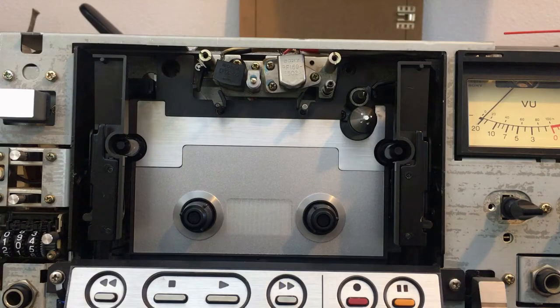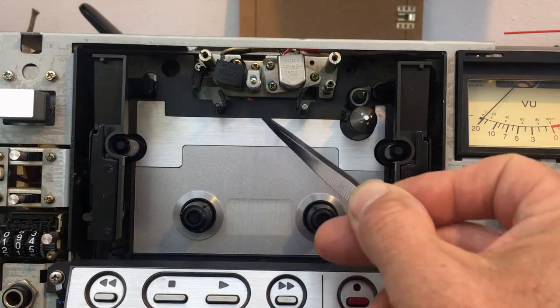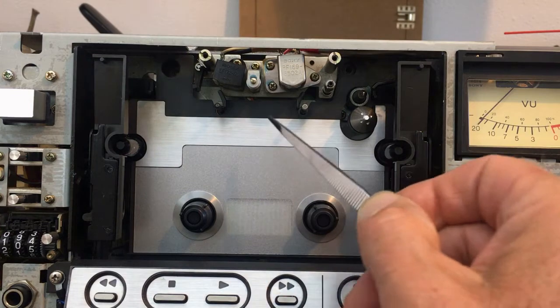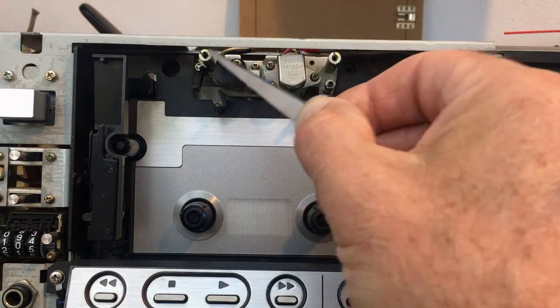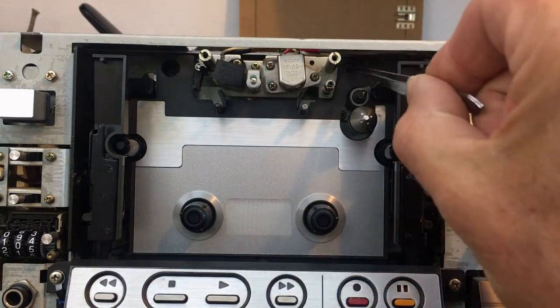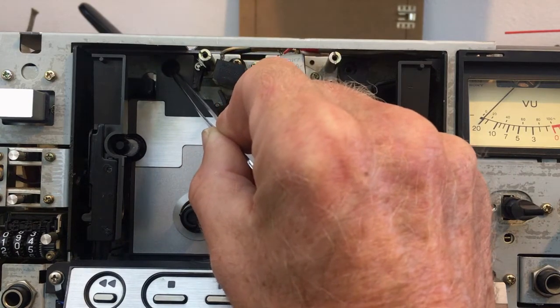I have already took off the front panel, which is easy enough, but I am now going to show you how to remove the back plate here, which there is a trick to that. First I took off this cap that sits here over the tape heads, and I removed these screws here for the back plate.